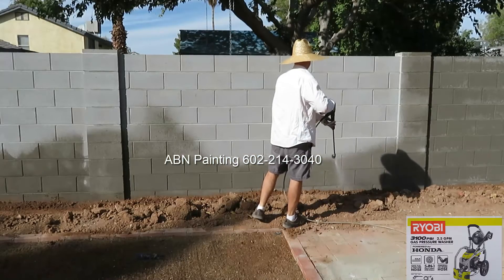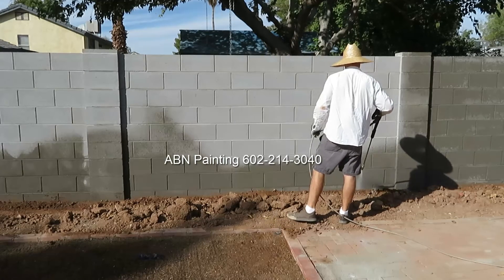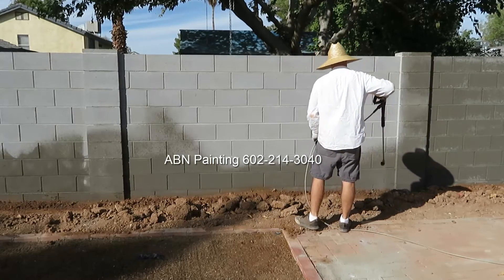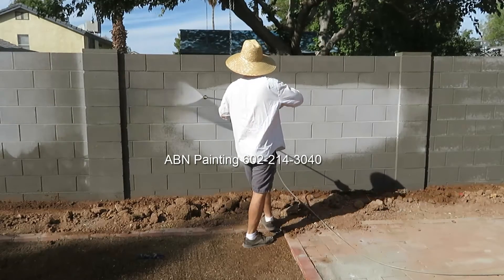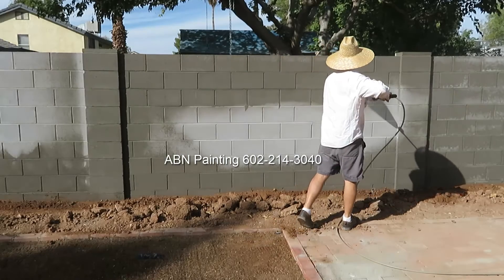The next step is pressure washing. When there's a lot of dirt near the wall, using high pressure will cause the dirt to get back on the wall immediately. So near the bottom of the wall we're using pressure on a very low setting, and then the top portion and middle portion of the wall we pressure wash at a higher setting.